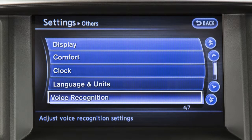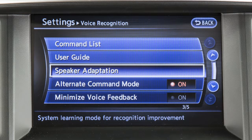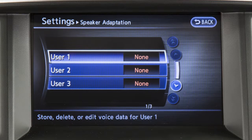Touch the voice recognition key, then touch the speaker adaptation key. The speaker adaptation function can memorize the voices of up to three users.